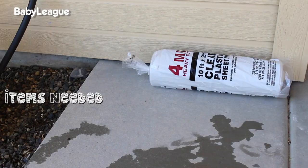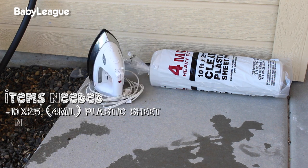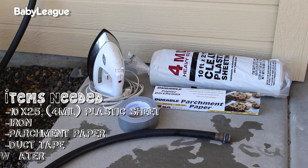Here's a list of everything you're going to need to make your water blob. You're going to need a 10 by 25 foot heavy-duty plastic sheet with a 4 mil thickness. You will need an iron, some parchment paper, duct tape, and a whole lot of water.